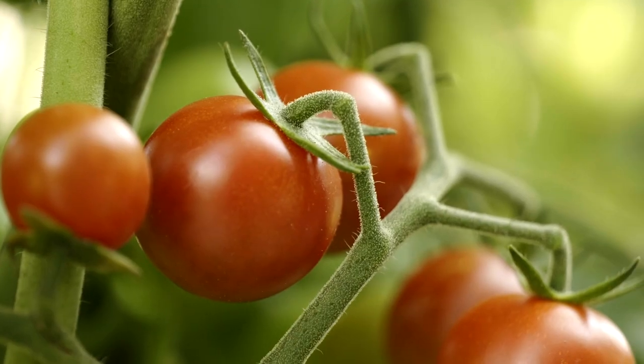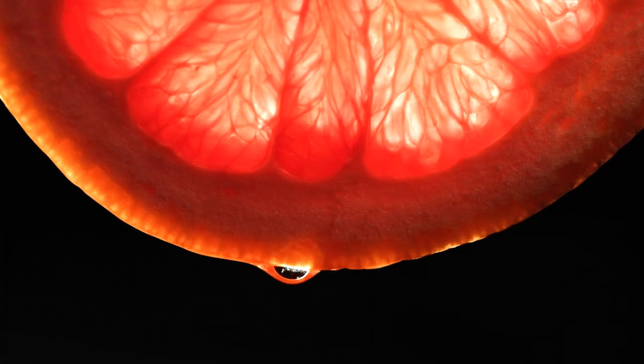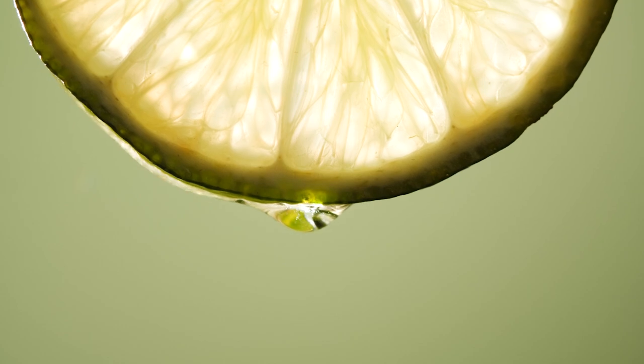Another imitation crab colorant, lycopene, is commonly extracted from tomatoes, though it can also come from certain fruits, algae, and fungi. Just as chlorophyll gives plants their green color, lycopene is responsible for plants' reddish colors. Lycopene isn't always ideal for imitation crab and other colored foods, as it tends to take on an orange hue.